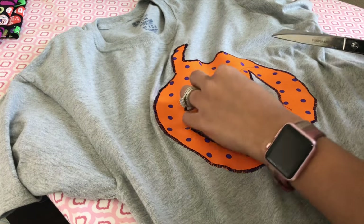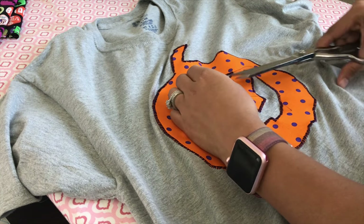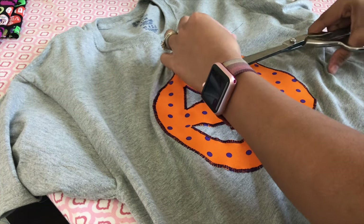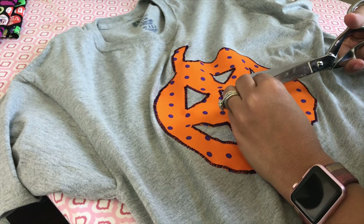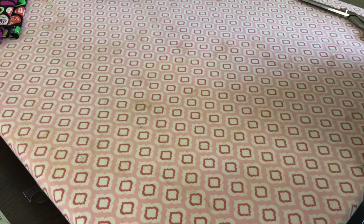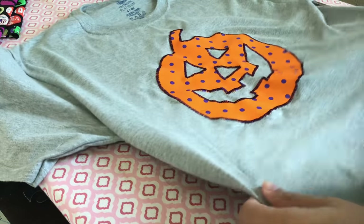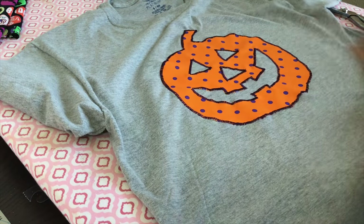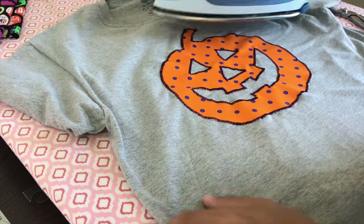I'm just going to clip my extra threads. Then I'm going to hit it with the iron. It does get warped a little bit just from the sewing, but once you iron it flat it won't be warped.